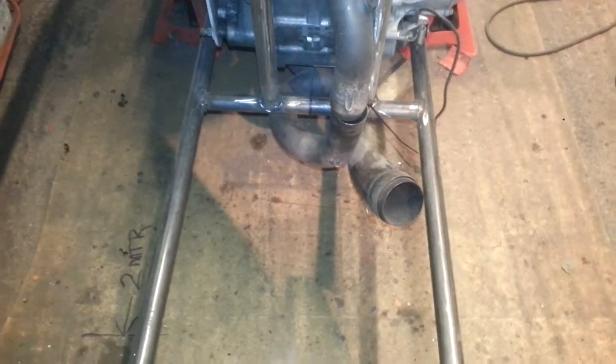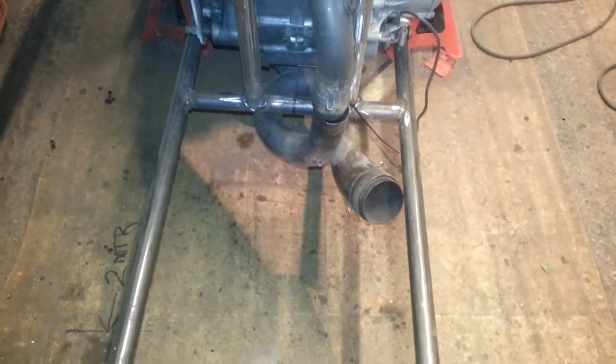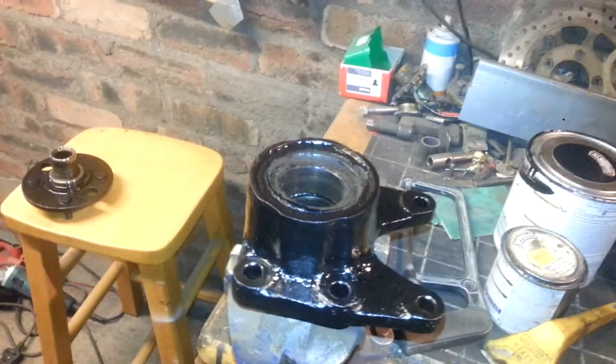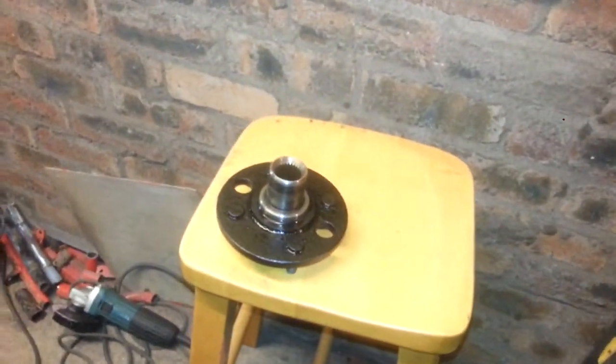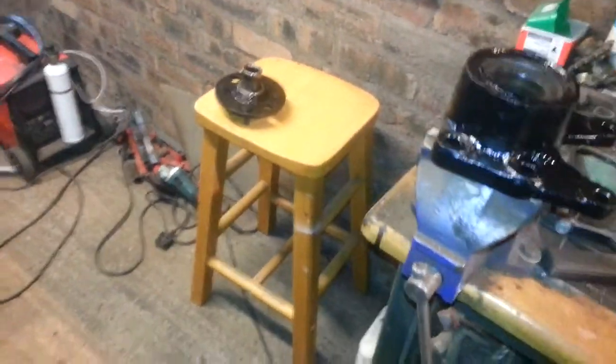I'm going to need this space at the back here for the drive. I managed to get some Cosworth bolt-on drive shafts — that's what the hubs are for. I've been painting the hubs up. They're all still minted, so hopefully they'll come this week.